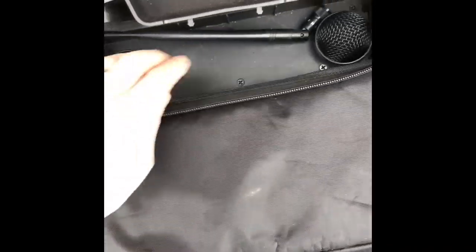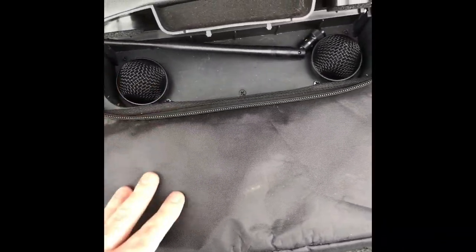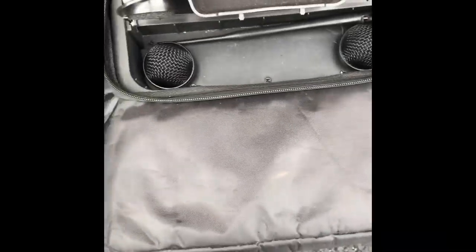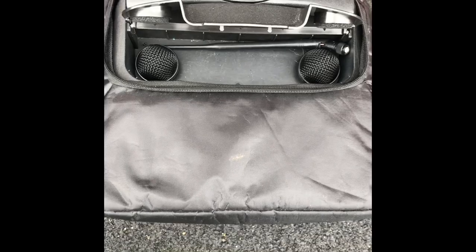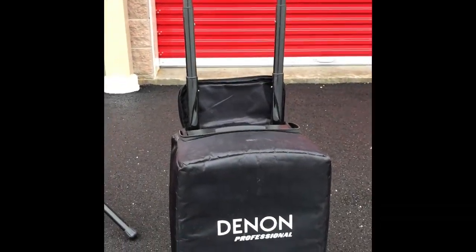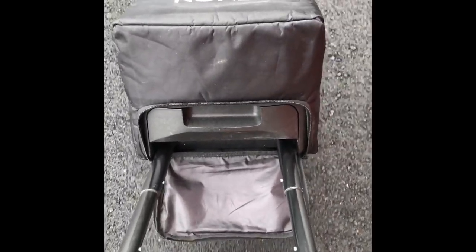We're going to test those out and you'll see they have pretty short range. They're okay microphones, but I would suggest bringing a different mic if you really want something that's going to project your voice well and stand up to wind noise when you're outside. It's got a retractable luggage-type handle and wheels on the back for portability, so you can grab this like any piece of luggage and drag it right along to your gig.